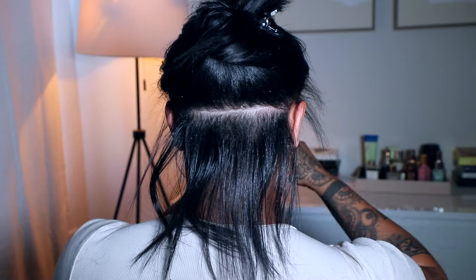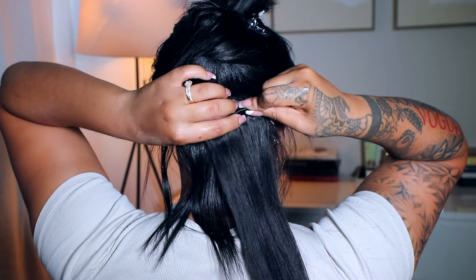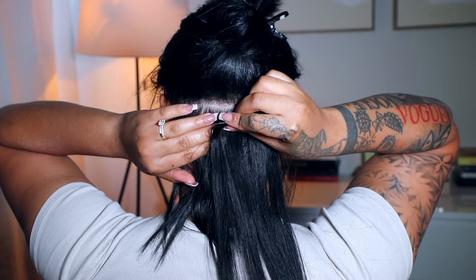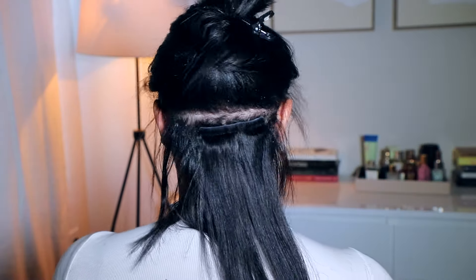Now it's time to install the clip-ins. I'm not the best at this — mine don't always look super neat — but it doesn't matter, nobody can tell. Just try to make your parts as straight as possible; if not, no problem. What you want to do is part out the section you're going to be working on. For the back I use the smallest track because the nape of my head is the smallest part, so I'm going to use a track with two clips on it. When I secure the clip-ins, I go down, up, down, and then clip. You can also backcomb and stick the clip right into that. Either way is fine. You can also use some hairspray to create friction right there too. Just repeat those steps all the way up your head.